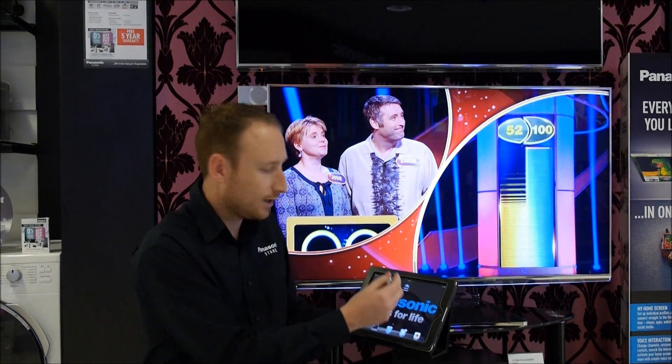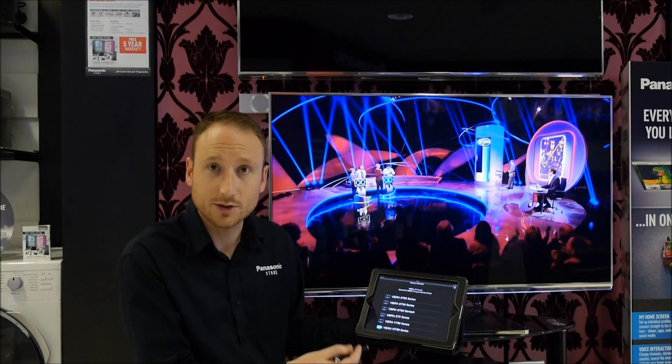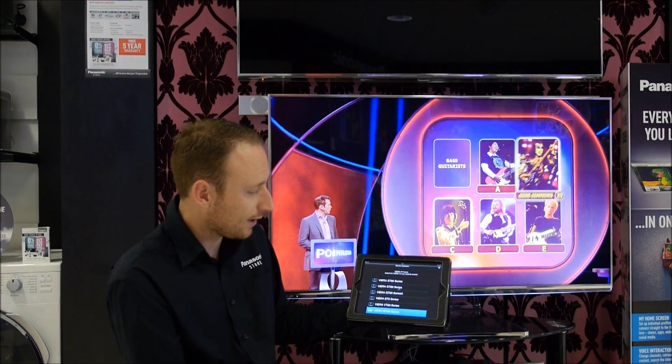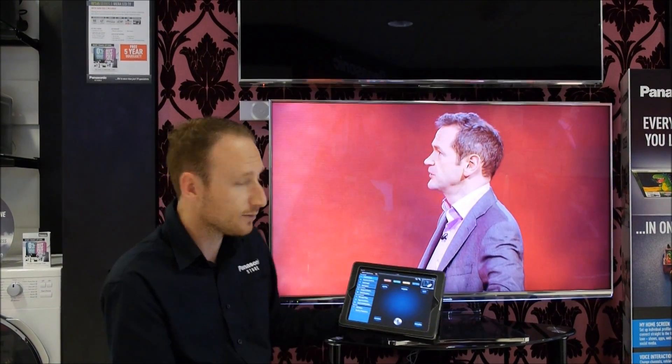So now we've done that, we can load the Panasonic TV Remote 2 app. The first screen that you'll see will be device selection, and you will need to look for the model number of the TV you want to pair and pick it from the list. This makes sure that we're controlling the device that we want.